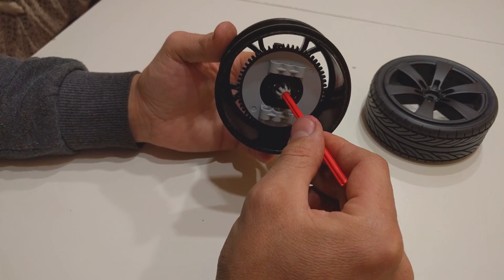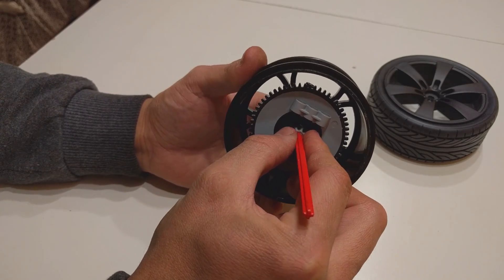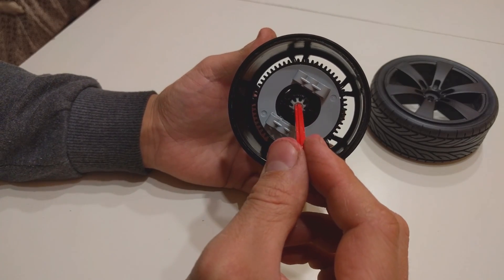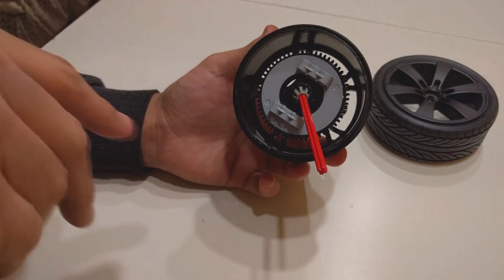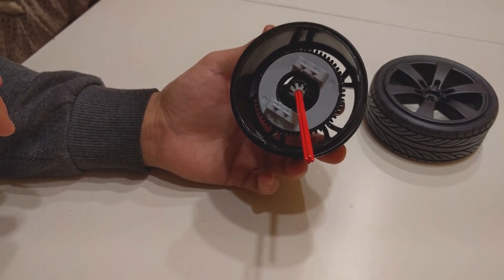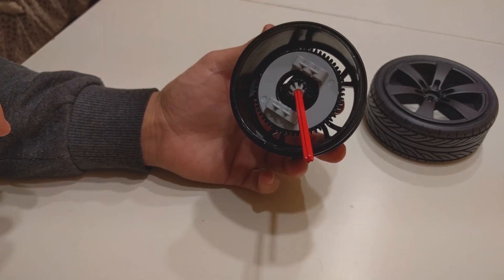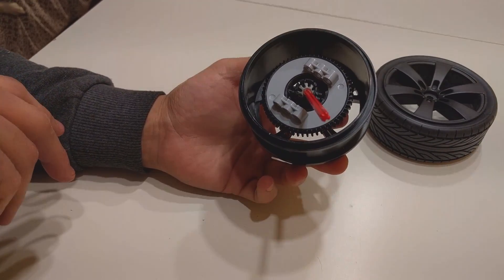So this is basically our new CV joint. I will make better pictures in the description — you can download them via the link. Please let me know in the comments what you think about this new CV joint. See you next time.